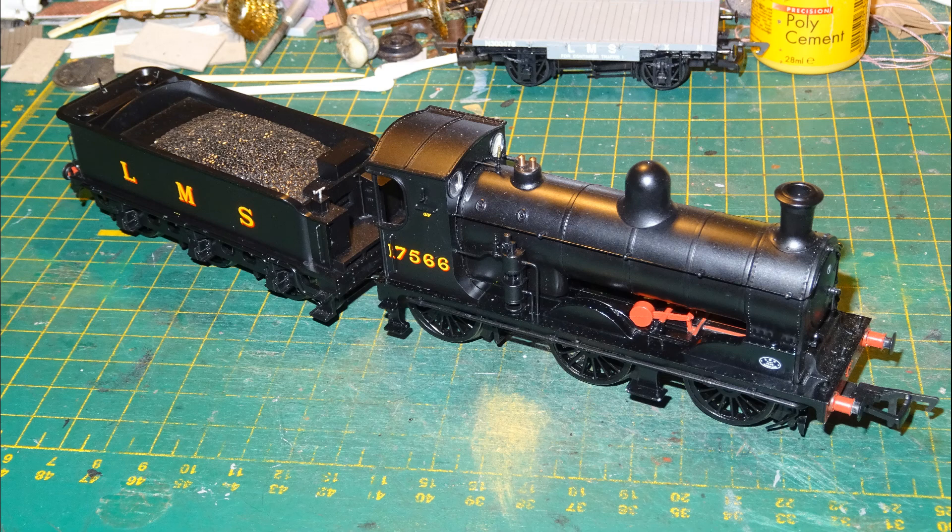As an alternative Caledonian loco to pair with the rather beautiful ex-Caledonian coaches from the Last Single Wheeler Pack, I turned to the Caledonian 812, which was produced recently by Bachmann as an exclusive model for Rails of Sheffield. This loco class was rated 3F by the LMS, but although given a freight rating, several locos of the class did have Westinghouse brake equipment — as seen in front of the cab on this model — and these were used for pulling passenger trains.